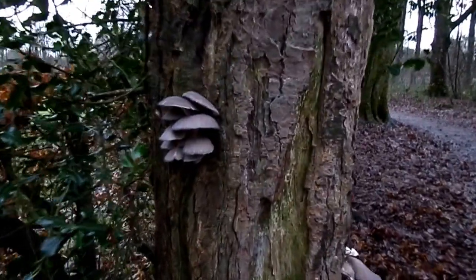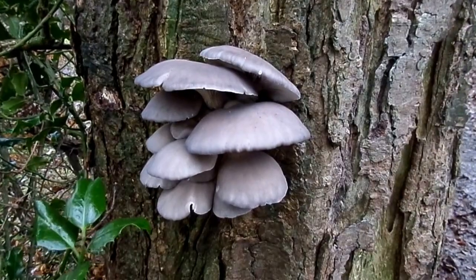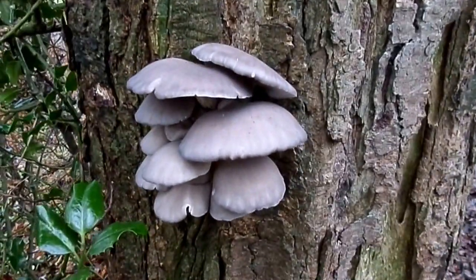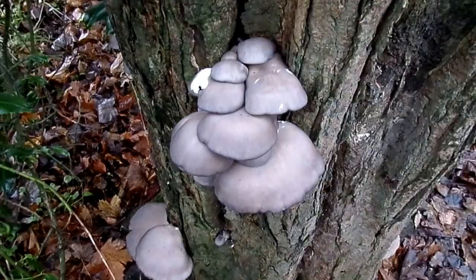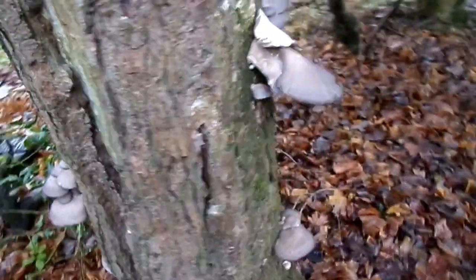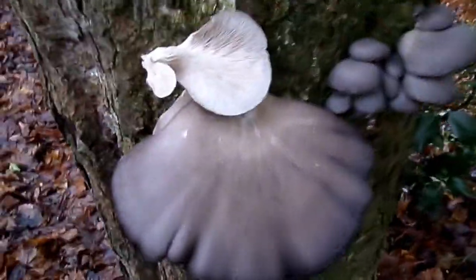Here are some rather fine growths of Pleurotus ostreatus, which is the oyster mushroom, presumably because of some resemblance to the flesh of an oyster. This one is growing on a long-dead sycamore tree. They are very good to eat, with the usual warning: don't, unless you're absolutely certain an expert has helped you.